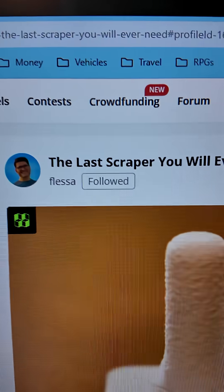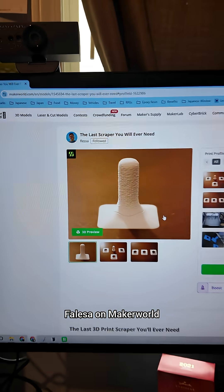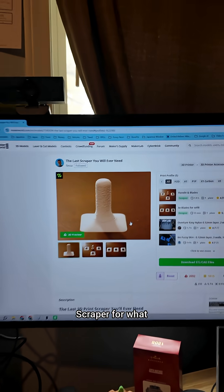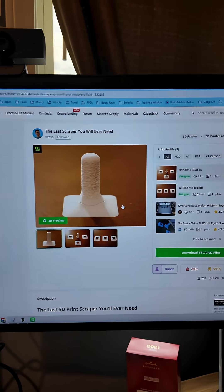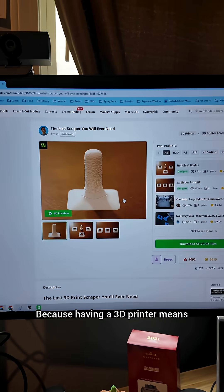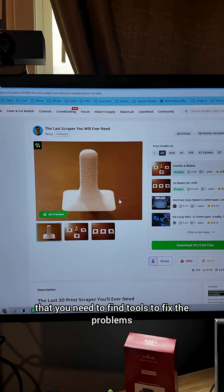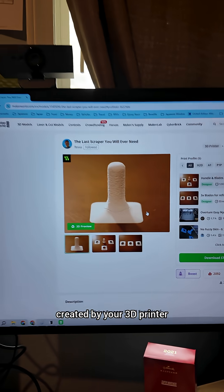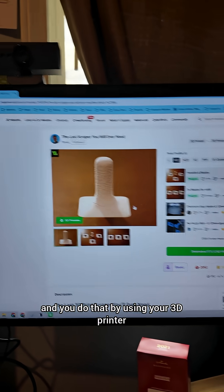This person, Phlesa on Maker World, says that he has the last scraper you will ever need — a scraper for your 3D print bed. Scraping things off your print bed for your 3D printer, because having a 3D printer means you need to find tools to fix the problems created by your 3D printer. And you do that by using your 3D printer.